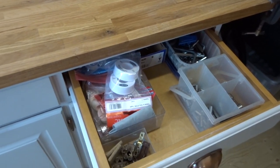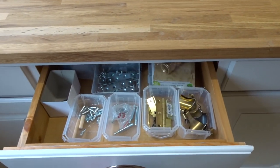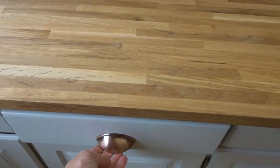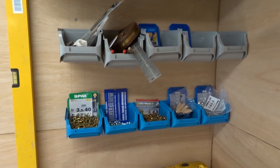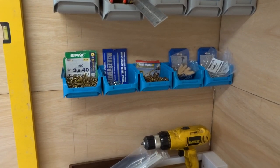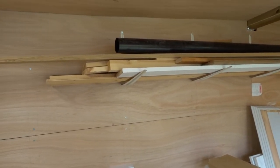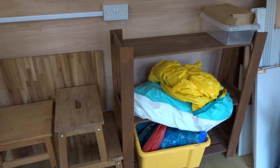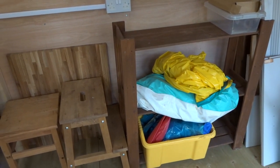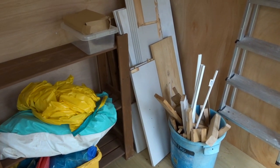In the drawers we've got lots of useful things, and we've separated everything out into boxes so things are much easier to find. We also used some large brackets on the wall to hang up large pieces of timber. We've still got some kids' toys in here, but the plan is to move those out and have another bench there.